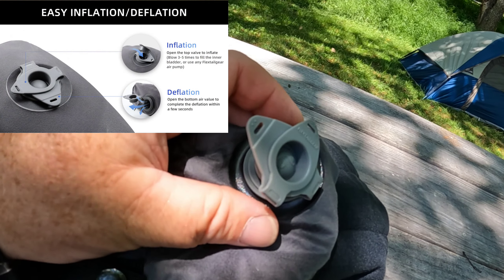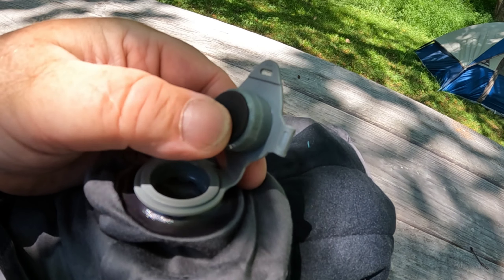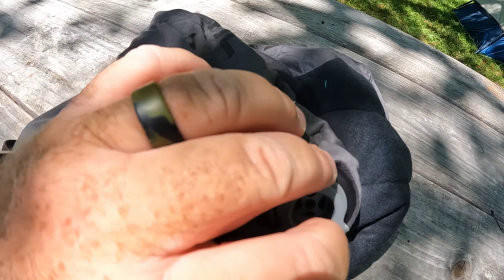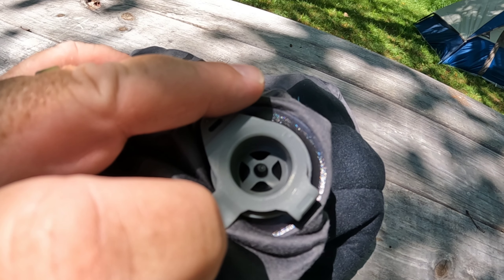The inflate/deflate valve on this thing has a valve much like the Cita Summit — it's a two-way valve. You plug part of the valve in and then pop this part of the valve open, and it will allow air in.